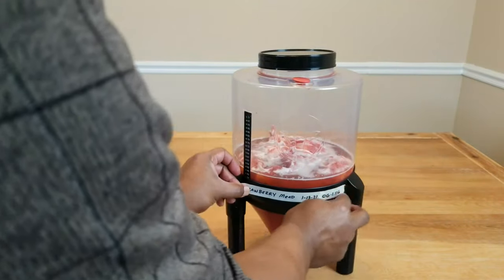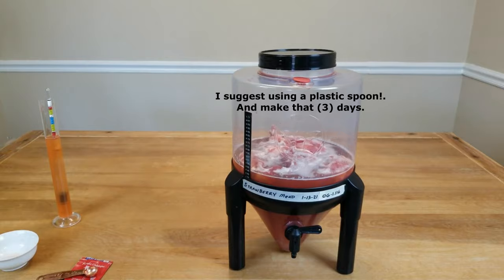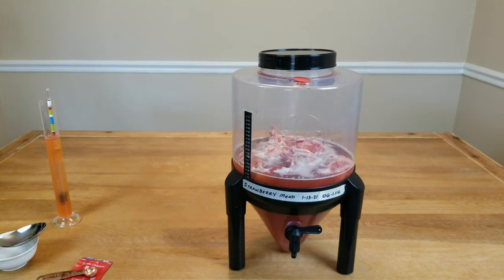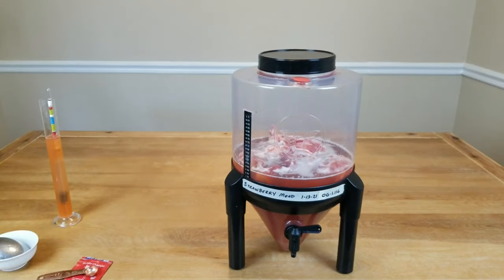Let's go ahead and label that. All we need to do for the next three to five days is give it a little stir to add a bit more oxygen to the mix — the yeast will appreciate that. After that, we want to rack this into our secondary and begin the long haul process of secondary fermentation. One year from now, it's strawberry mead time.